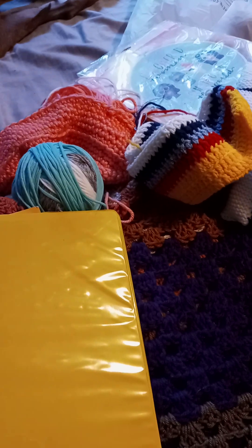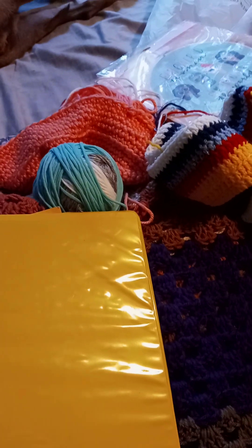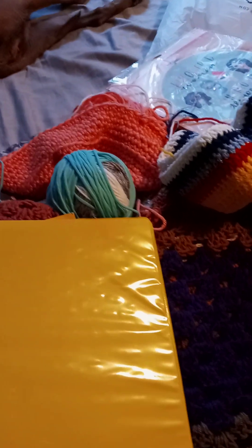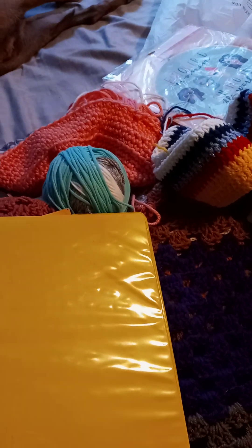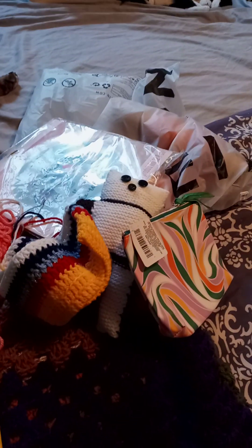Nothing else is going on. The garden is growing — we have tomatoes and cucumbers. The celery I started from the bottom of a store-bought bunch started to grow, but then it either died off or something ate it and it's no longer there. Anyway, that's it for the day — bye friend!